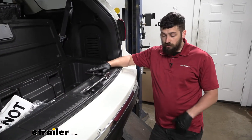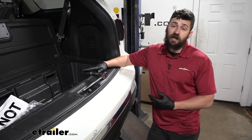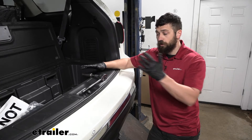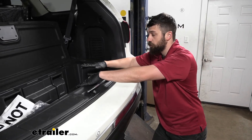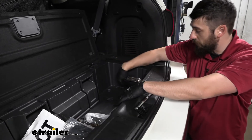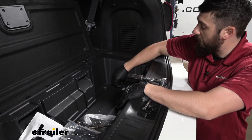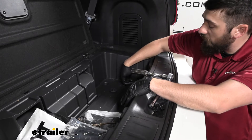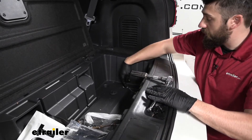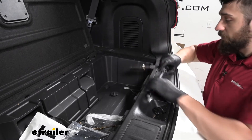The first step of our installation, we actually need to lower our spare tire to get our trailer hitch into position. In order to do this, we're going to come inside the vehicle here in the rear. We're going to have a floor covering which we'll need to prop up. Then over here on the passenger side, we're going to have this little plug. Once we remove that, we're going to reveal a bolt. We're going to need a 21 millimeter socket, and this is what we're going to use to lower the spare tire.